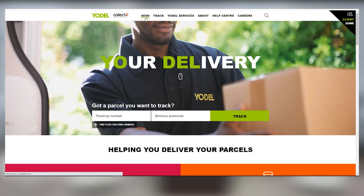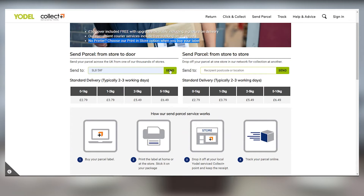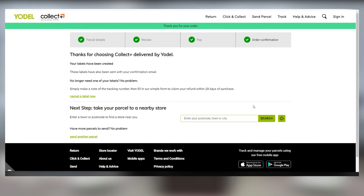Log into your Yodel Collect Plus account, go to Send, and fill out the form by following the simple step-by-step process to generate a label. Once you've paid for your label, the Yodel app will generate your shipping label.